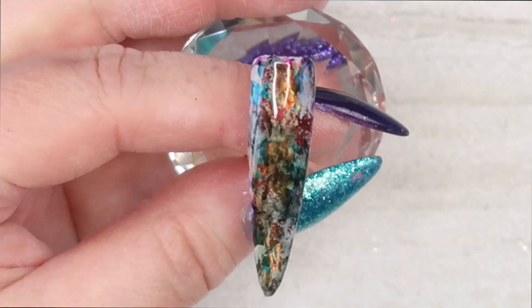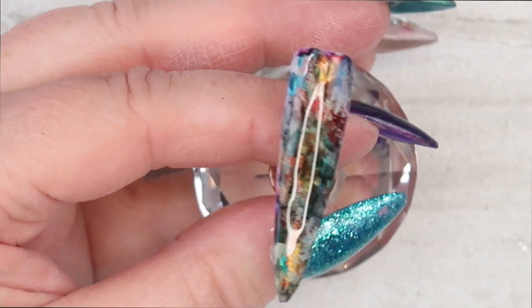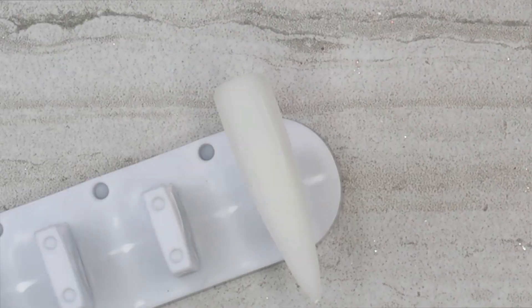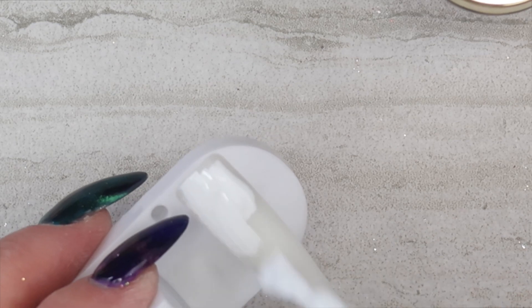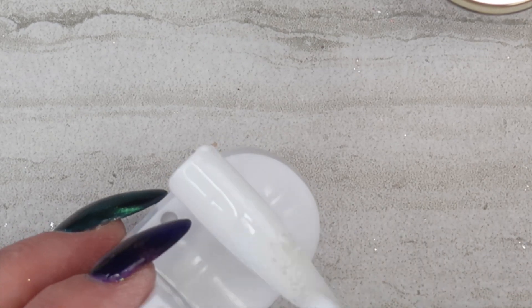So that is what this one looks like — kind of a fall look if you ask me. So I am going to do this all over again with different colored foils. Sit back and enjoy the music.